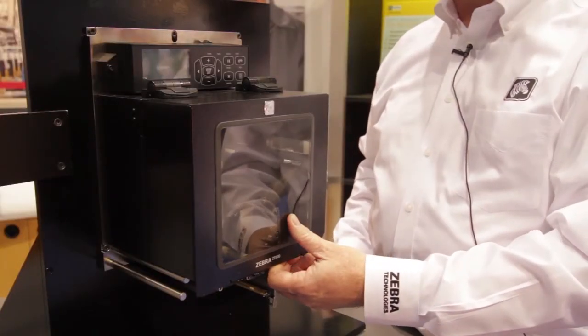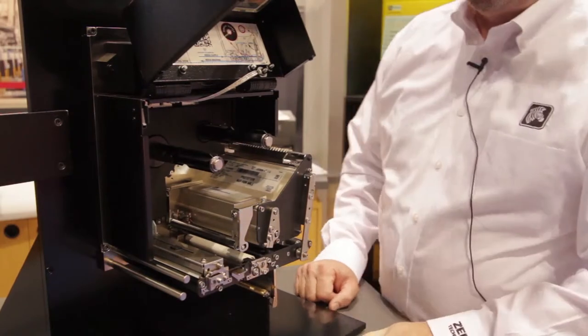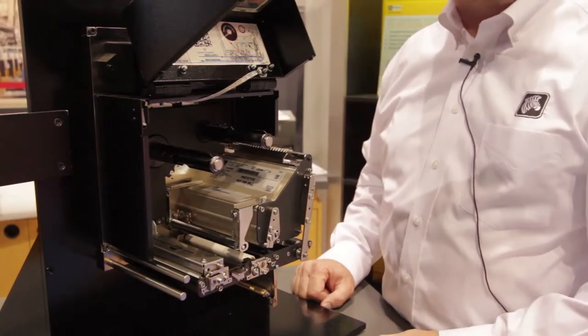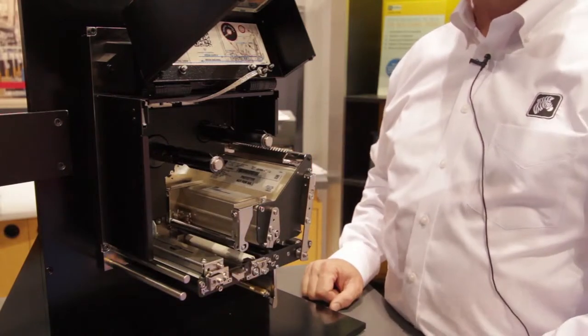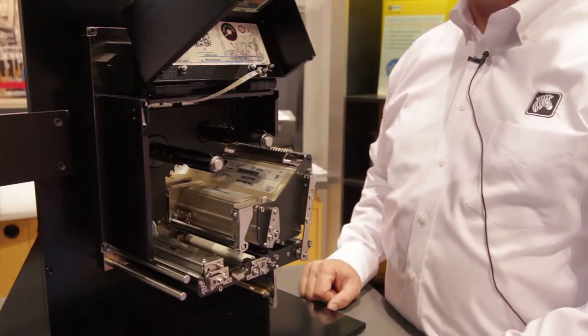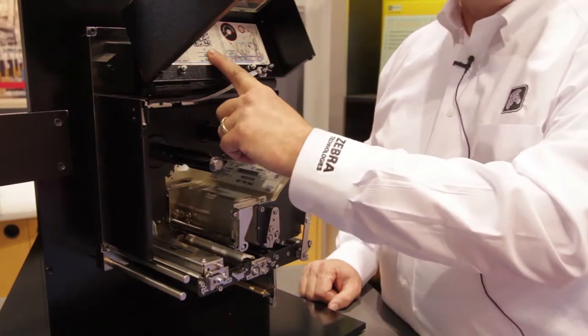Now let's go through the front of the Zebra ZE500 print engine and open that up. First thing you'll notice is that the ribbon system has been revamped. We've removed the dancer arm system in the four-inch model, which was famous for causing some nicking of the ribbon, which may cause a break during loading.